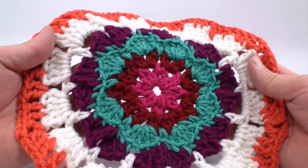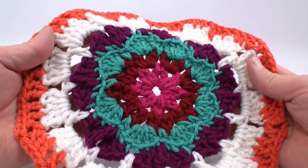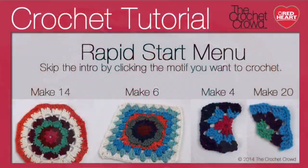Welcome back to Red Heart.com and The Crochet Crowd. I'm your host Mikey and today we're going to do things a little differently. We're going to work on the In Love With Color Afghan. There are four different motifs available for this particular afghan and on screen you'll see a sample of each one. You'll also see the counts on how many are needed for each. You can stay with me for the intro or click the motif right now to jump to that particular one.